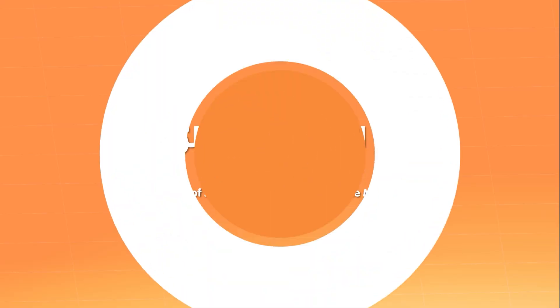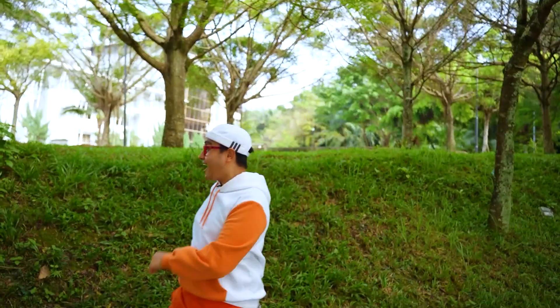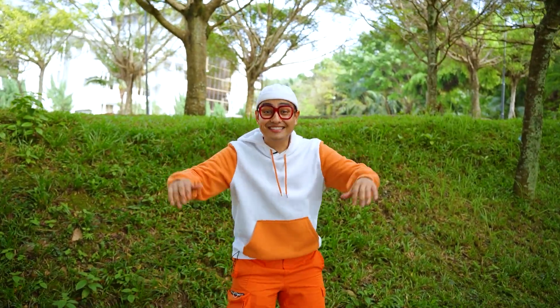Dural Plus. Bismillahirrahmanirrahim. Assalamualaikum, friends! It's me.